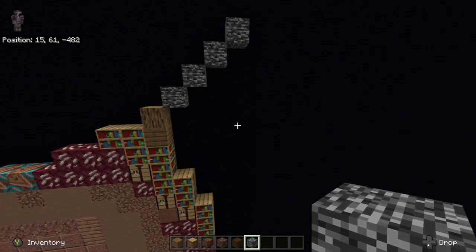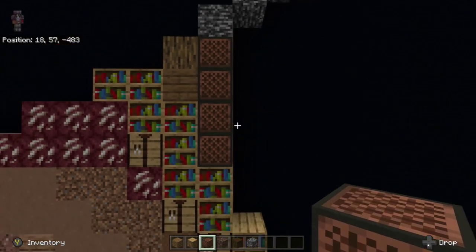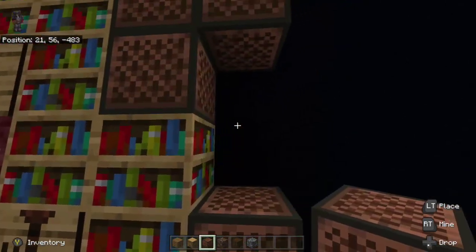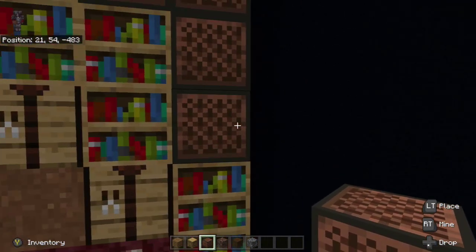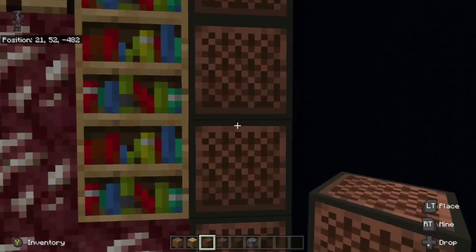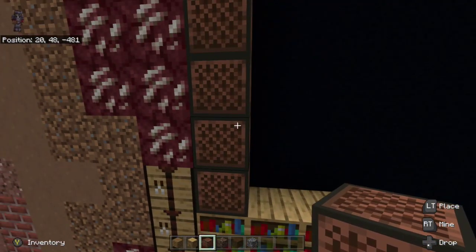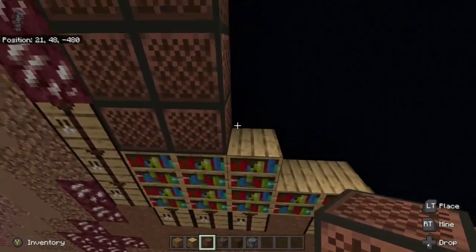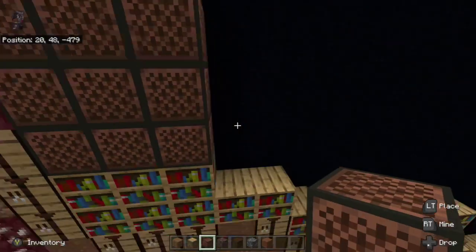From here, underneath the bedrock to the far left, we're going to take our note blocks and build all the way down. Then we're going to go up from the very bottom note block one and then to the right of it go all the way down again with note blocks. This time we're going to take our note block at the very bottom and go all the way down to the bookshelf at the very bottom — so one to the right and then all the way down. On top of the bookshelf we're going to go three: one, two, three, and then three again: one, two, three.